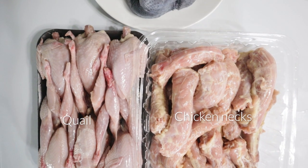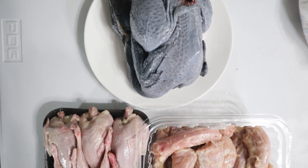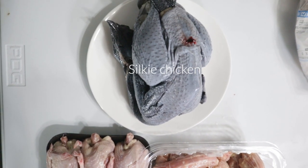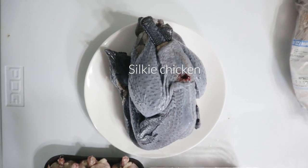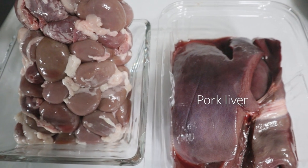I like to have a variety of at least two to three cuts of proteins when it comes to my bone-in and organ meats just to give some variety. This week I'm using chicken necks, dressed quail, and dressed silky chicken. For organ I have pork liver and rabbit kidney.